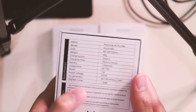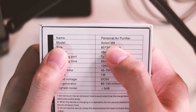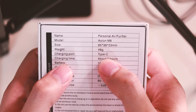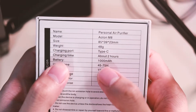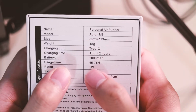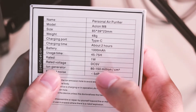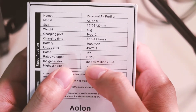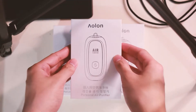Let's cover a few specs. The model of this device is M8, the charging port is Type-C, the charging time is about two hours, the battery is 1000 milliamps, the usage time is 45 to 75 hours, and the ion generator is 80 to 150 million.